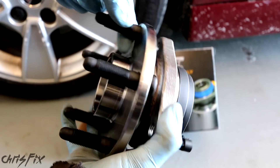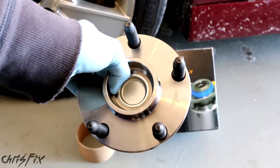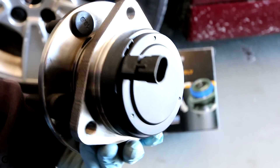You don't need to press it in. If you have a pressed bearing, I have another video to show you how to do that - I'll leave that link in the description below. But if you have a bearing in a hub assembly like this, this video not only applies to this make and model, but any vehicle that has this type of hub assembly.